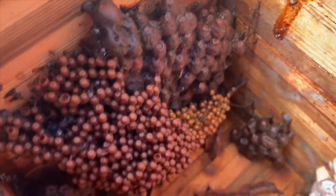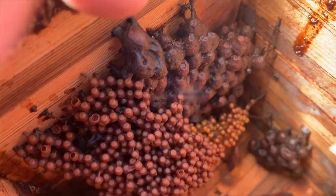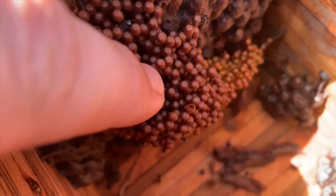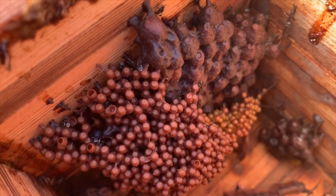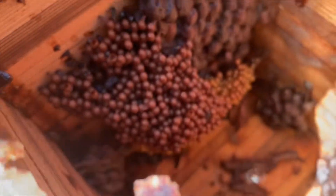They have really, really little features in their hive — little honeypots, little pollen pots. Here's my finger in comparison to the brood. It's all very miniature, so that's Tetragonula cliperis for you.